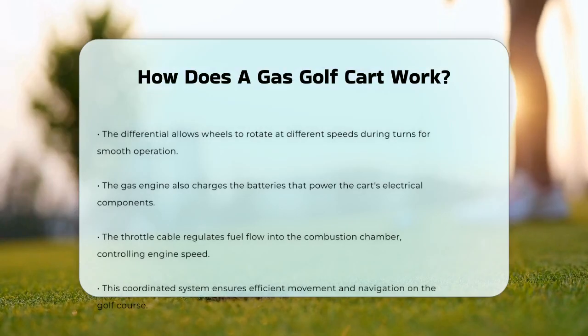The throttle cable, connected to the gas pedal, controls the amount of fuel entering the combustion chamber, regulating the engine's speed. This system works together seamlessly to provide the power needed to propel the golf cart forward, making it easy to navigate the golf course.